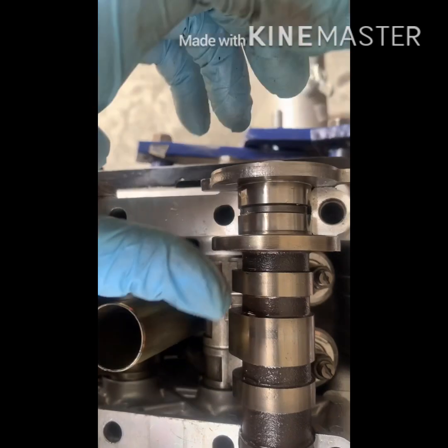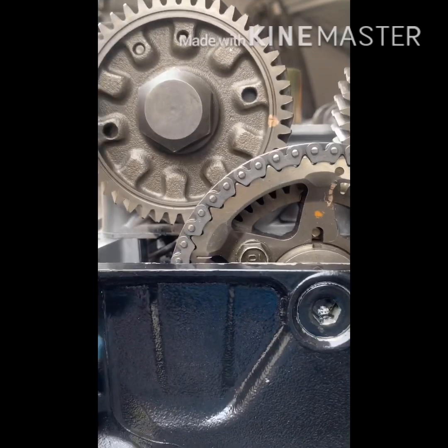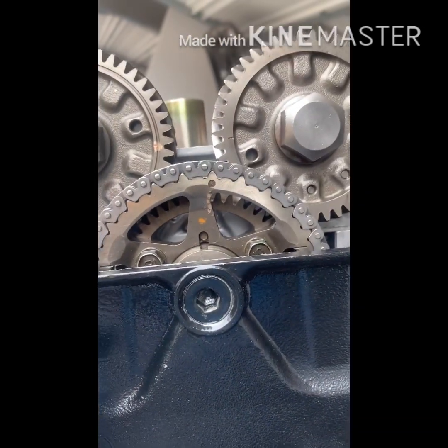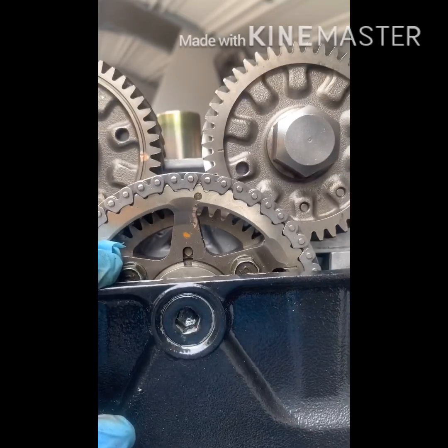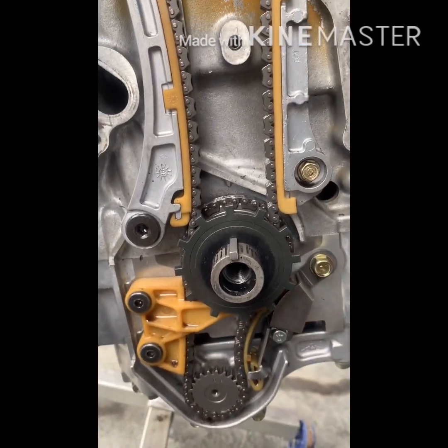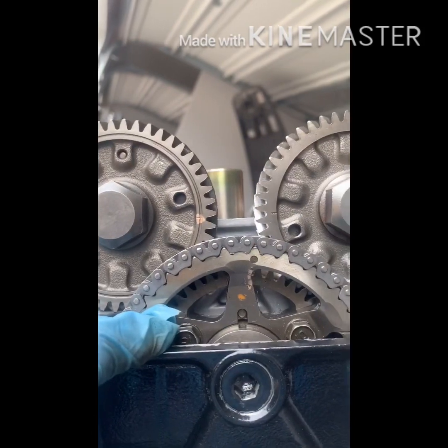Installing the cam is super easy. Back here where your cam trigger is, you want to slide the back in first, very gently, and then slowly walk it up. So this is what it looks like when it's timed — those two gears, you see the hash marks, they should be facing each other. The timing gear here doesn't have to be perfectly aligned with the head — it should be — but as long as your cam gears are lined up perfectly and you're still at top dead center, you're good to go.